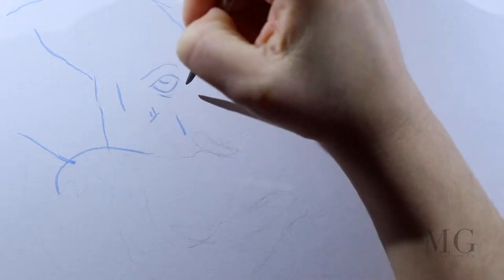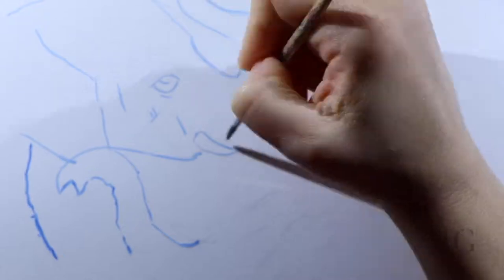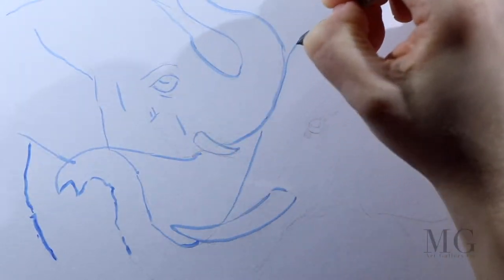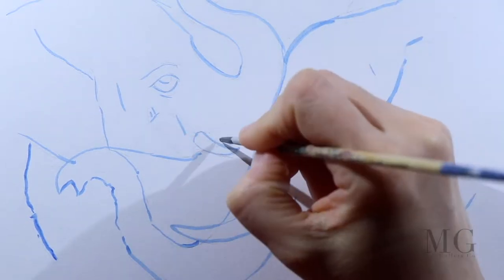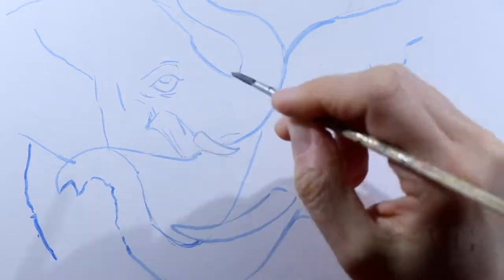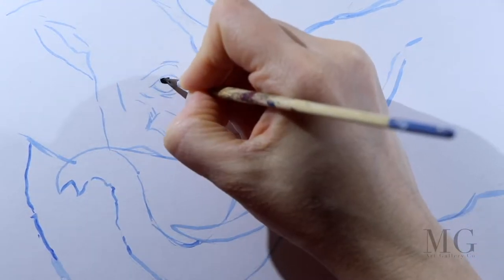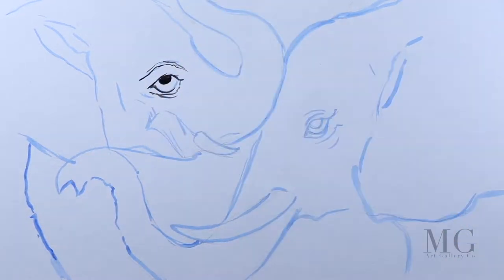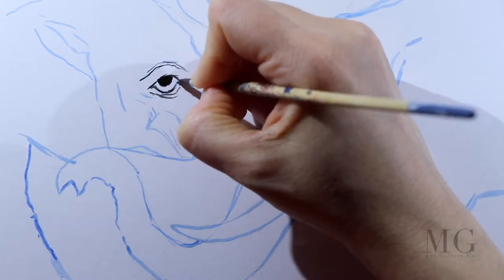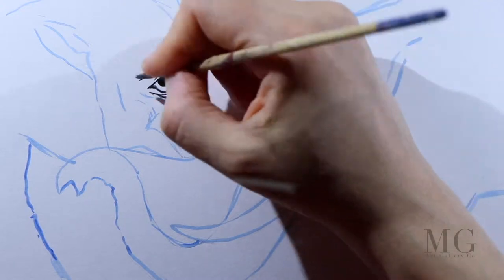I will begin by sketching the baby elephant first on the left hand side and then the mama elephant. For this I am using a small brush loaded with a light blue. With black I am recontouring the eye. I am placing the skin folds around the eye, and later on I will fill each one with color.